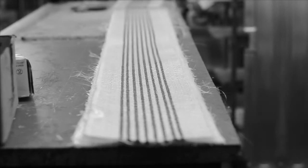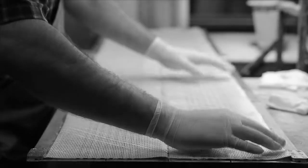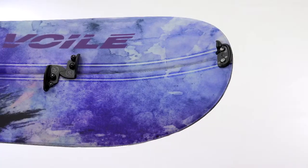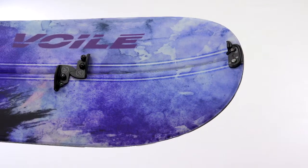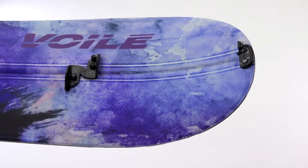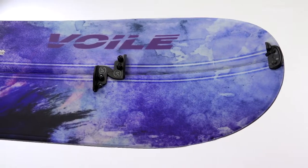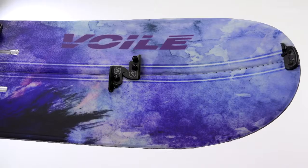To keep it lightweight yet stiff we add two carbon fiberglass layers. A strong polyamide top sheet to prevent chipping. We choose to go with a cap construction — again for weight savings, but also they are less susceptible to damage because of the rounded off cap going from the top sheet to the edge of the board.